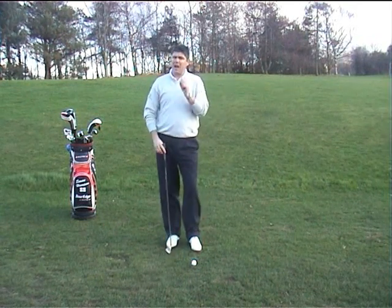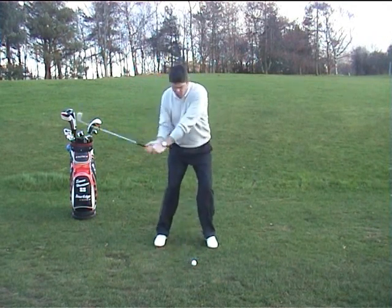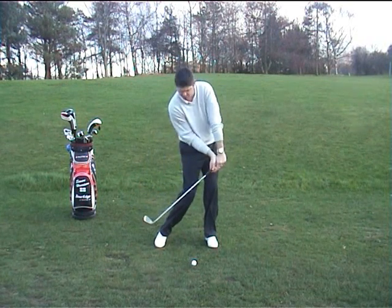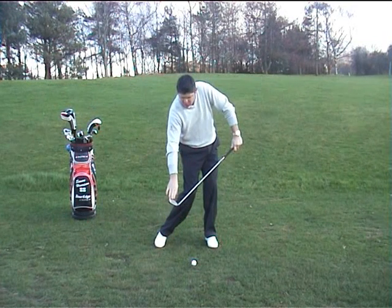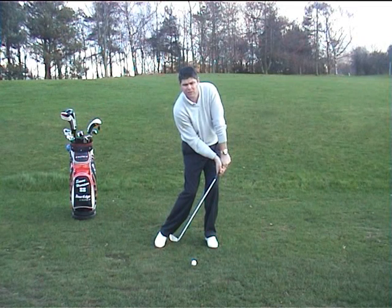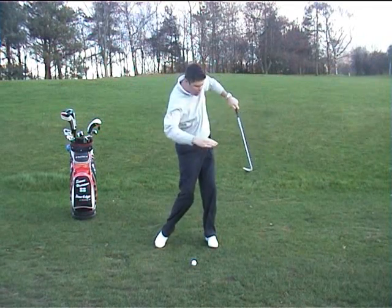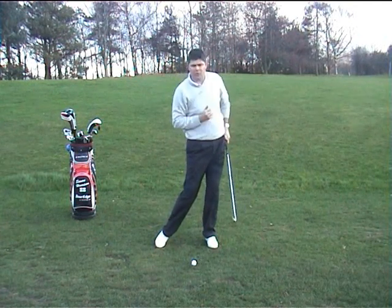Firstly, I'm going to explain how a slice is caused. Coming into the ball, the butt end of the club and your hands are leading ahead of the club head. That means the club face is open, or pointing to the right for a right-handed golfer. Through impact, you steer and try to block the ball with an open club face, which puts side spin on the ball to curve it over to the right.